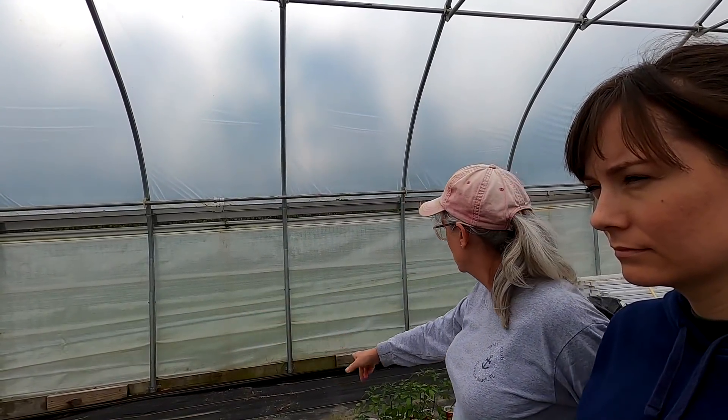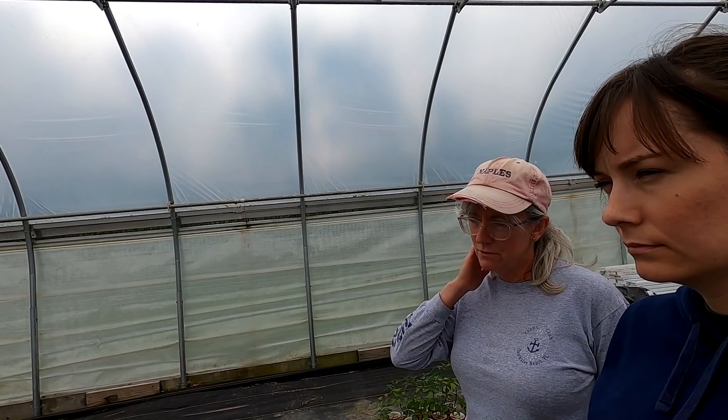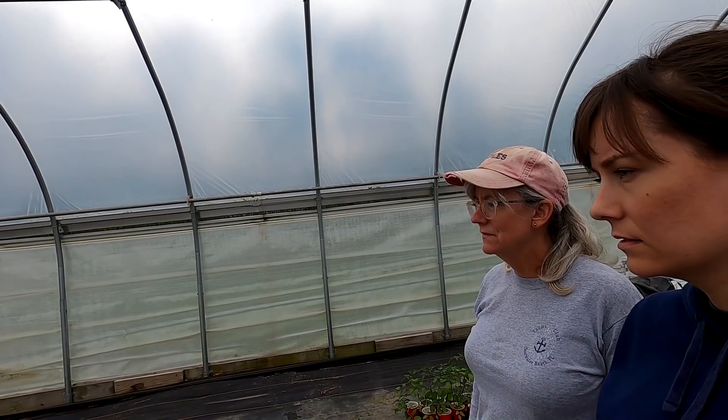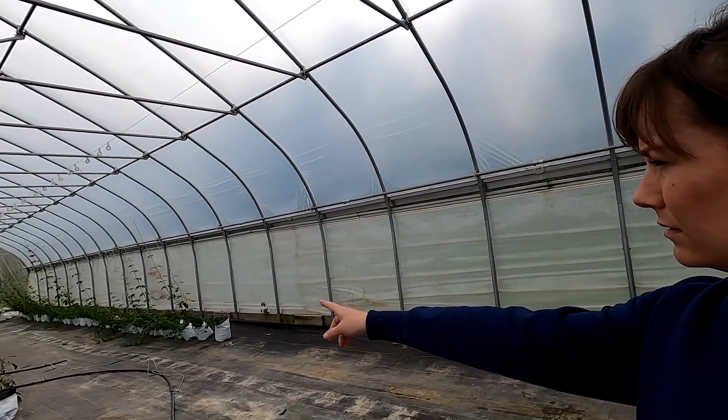I think we should move those tomatoes to along here, and then have Dad do a new row right through here to do all the cherries in one row. And then they'll be out of the way so we can get our other line, because that's going to need a new line.